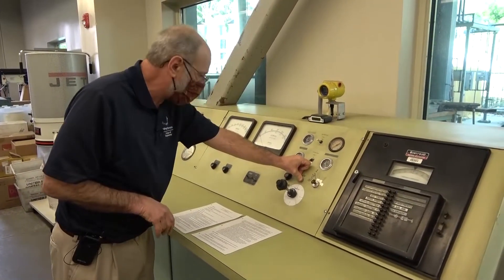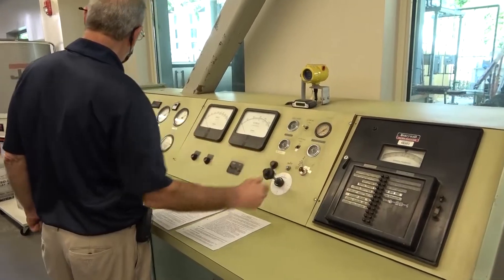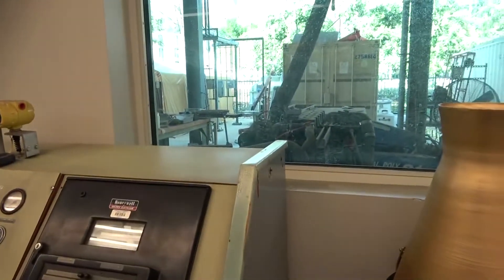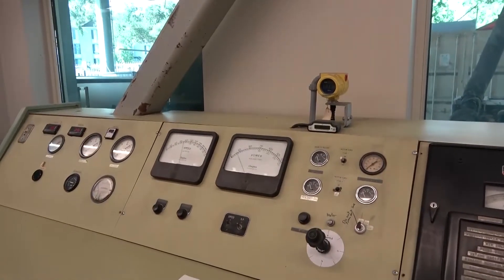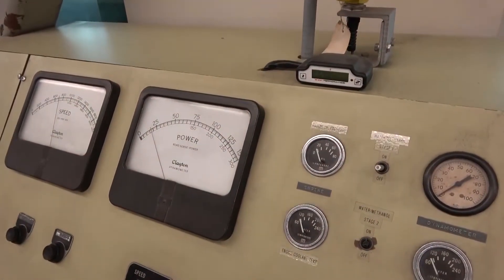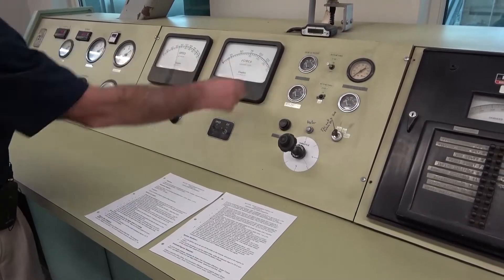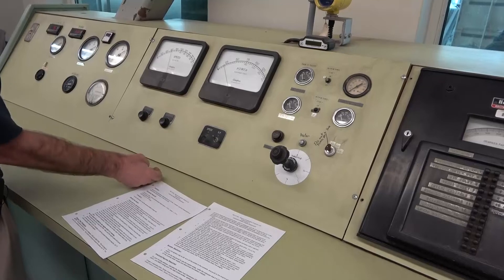Now we're ready to actually start the engine. Like any engine that operates with a key, we just move it to the start position — and it started up right away. We can see the speed has come up to its idle, which will be somewhere around 800 RPM, right now just a little over 700. Just due to friction in the system, we will generate a certain amount of power. Both the speed and the power have high and low ranges. We're typically going to start on low. The power may or may not get above 150 horsepower; if it does, we'll switch to high. Same with speed — if we go above 2,000 RPM we'll switch from low to high.